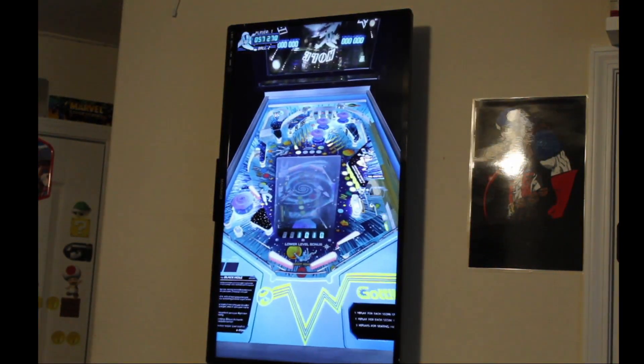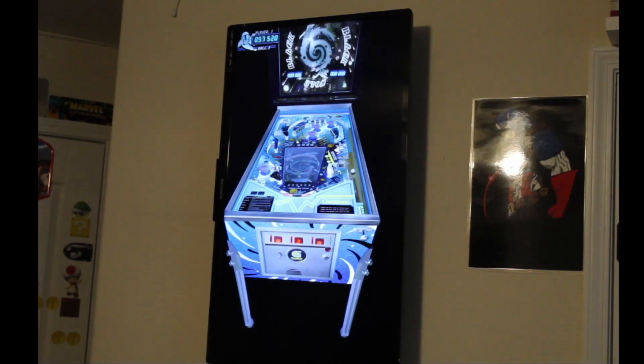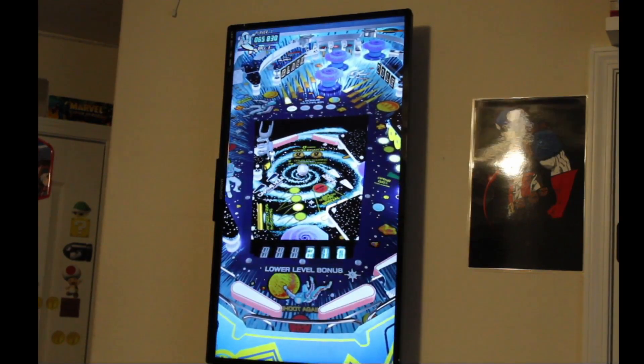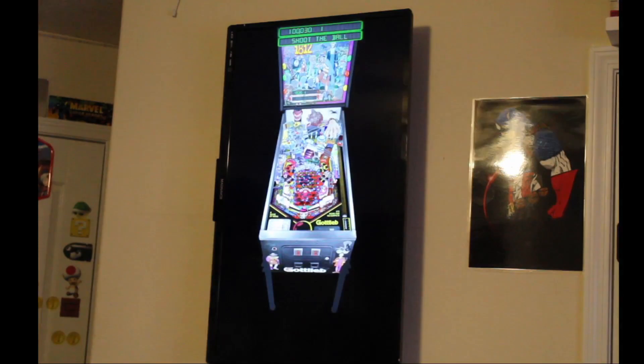These are the Gottlieb tables running natively on the system — it really works very well. Playing at waist level — could be a little higher, but I think it works perfectly. That was Black Hole, and this is 1812. It just plays very well. I love this little thing.